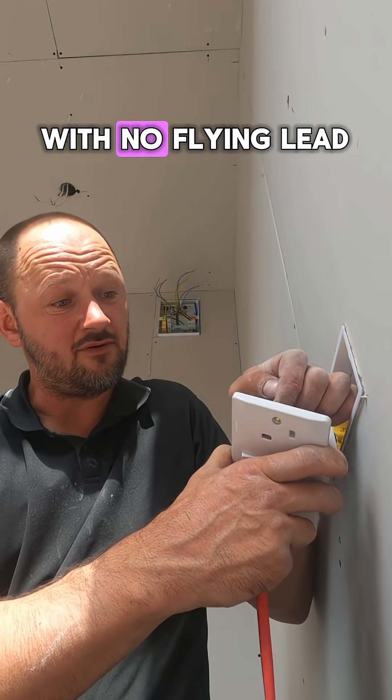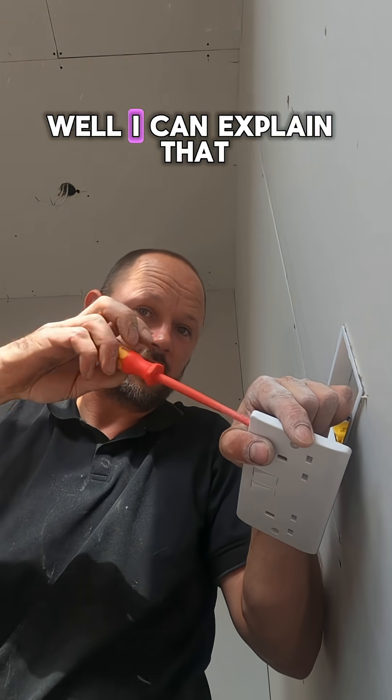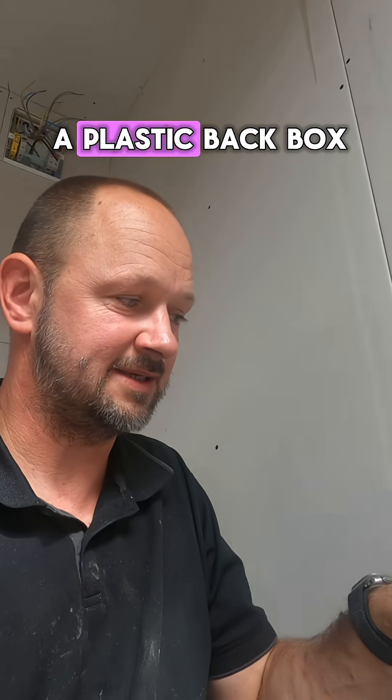With no flying lead to the back box — I can explain that. It's a plastic back box. If you're going to put a fly lead to a plastic back box, you're an idiot.